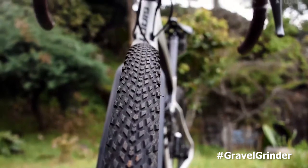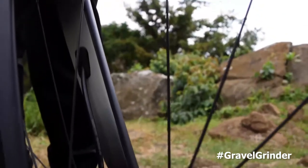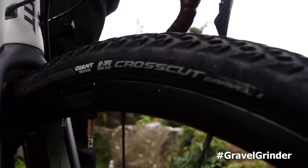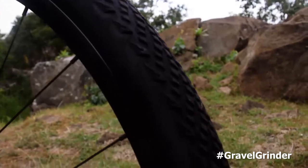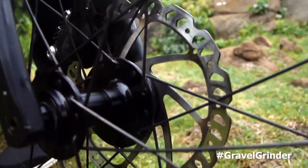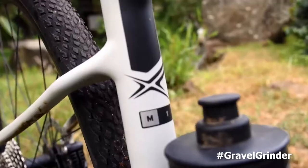The bike comes with the Giant PX2 disc wheelset and I run 40mm tires on them — the cross cuts — which were actually very good for me in Masai Mara. Almost everyone got punctures in the race, but overall I think they were quite okay, so I'm happy with them.